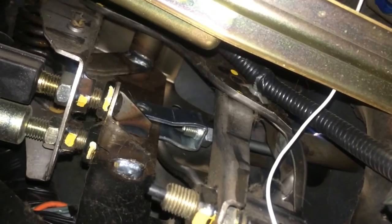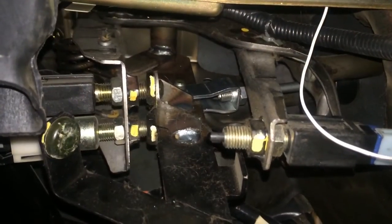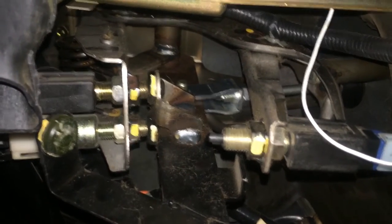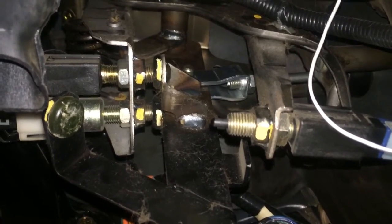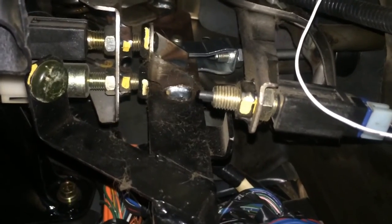Right now I actually have the pin through, but I don't have the clip in the pin. I know that getting the clip in there is going to be easiest with the pedal down, and I don't want to suck up any fluid.